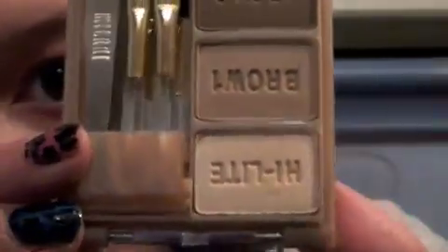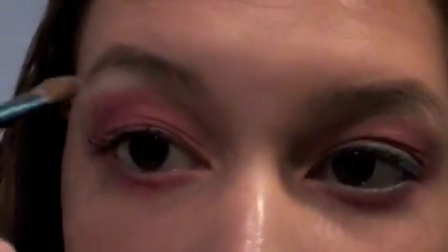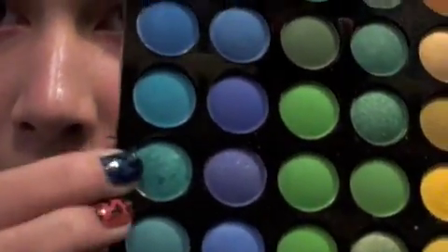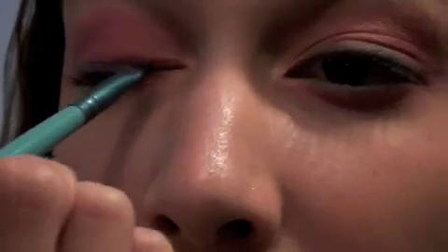Now I'm going to blend that eye. Now I'm taking a highlight from the Milani Brow Kit and an angled shading brush from Sigma, and I'm putting it under my brow on the brow bone. Now I'm taking an angled eyeliner brush from Sigma and this turquoise-y sparkly color. You do not want to tap off the excess too much because then it won't be as pigmented as an eyeliner.